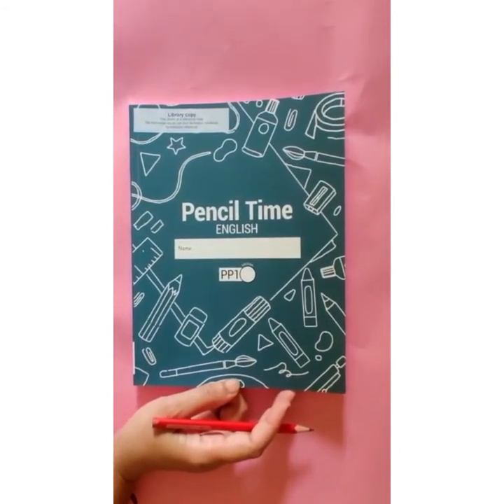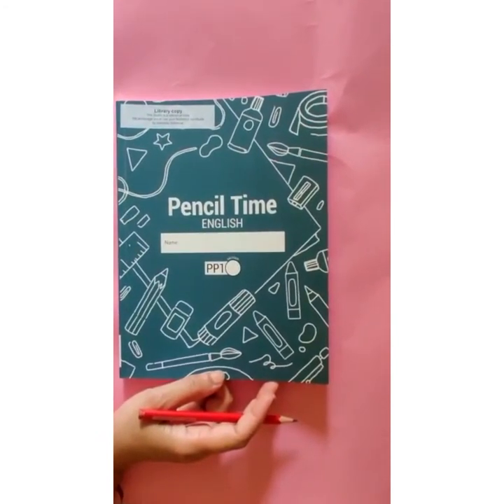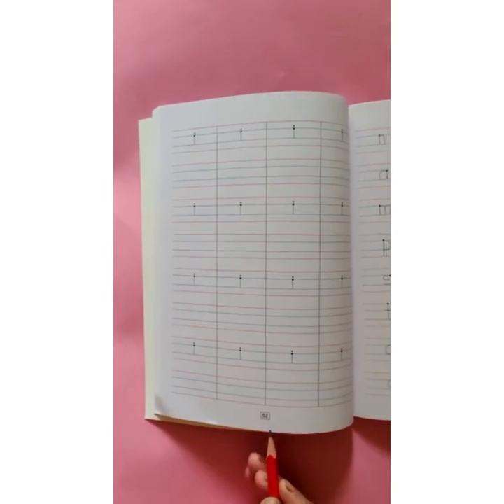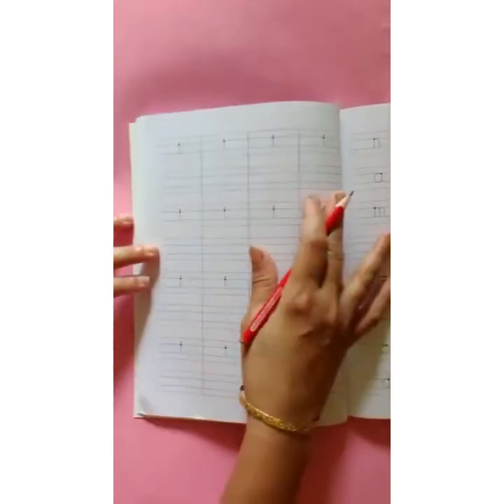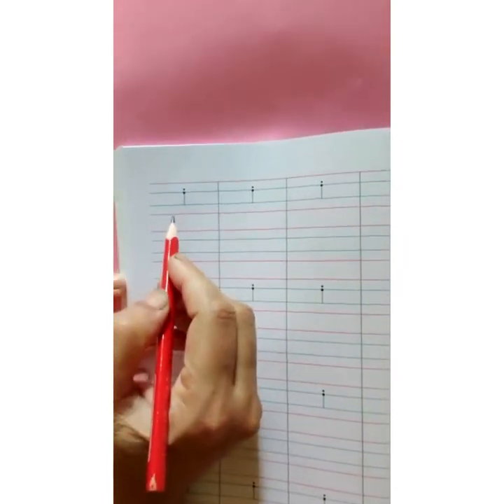Now, second assignment. This is your Pencil Time English book. Open page number 52. Here, we are going to write letter small i in red and blue line.